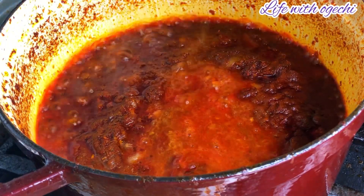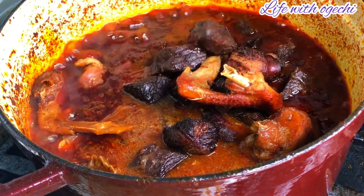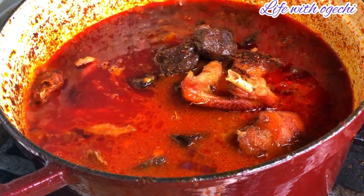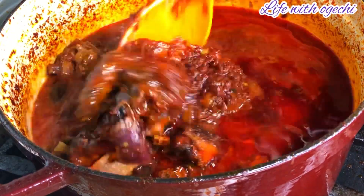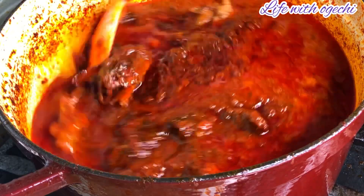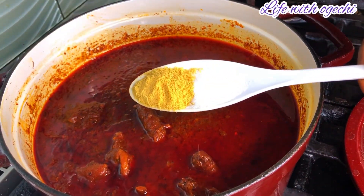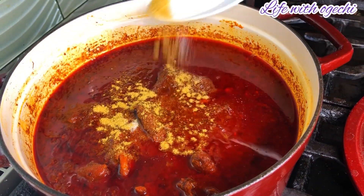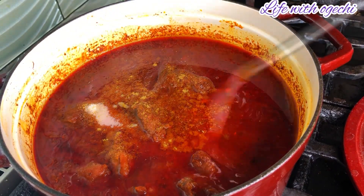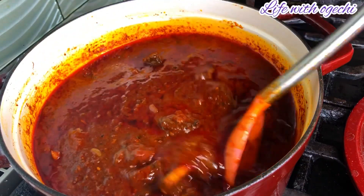I went ahead to add my meat broth, then I added my meat back into the pan and gave everything a good stir. Taste and adjust your seasonings if needed. Depending on how thick you like your stew, you can top up more water, stir again, cover the pot, and allow that to simmer down for five more minutes — and your baking-method Nigerian stew is ready.